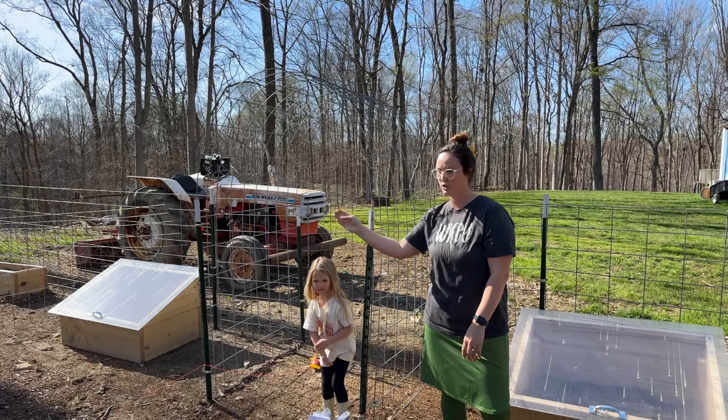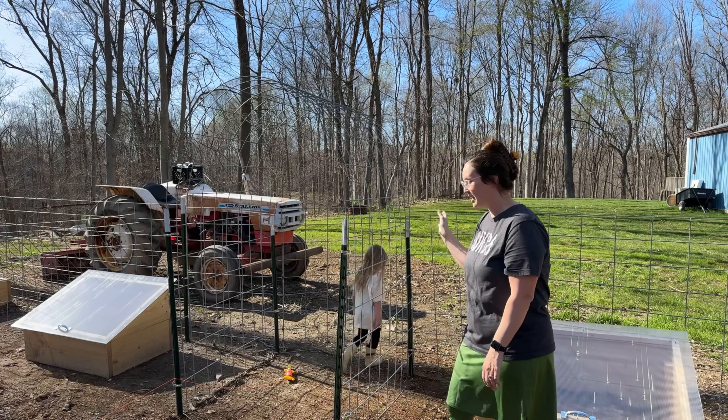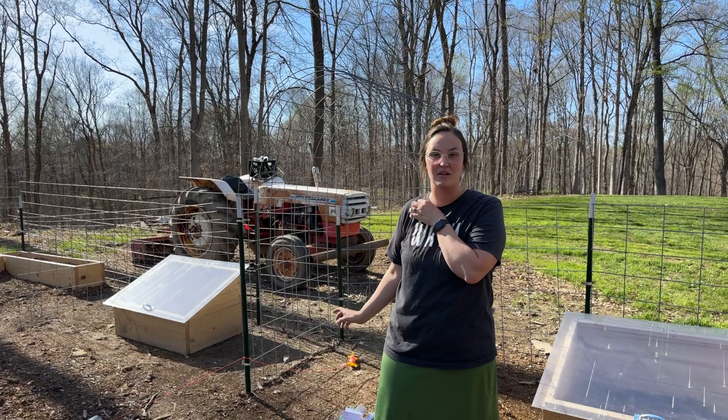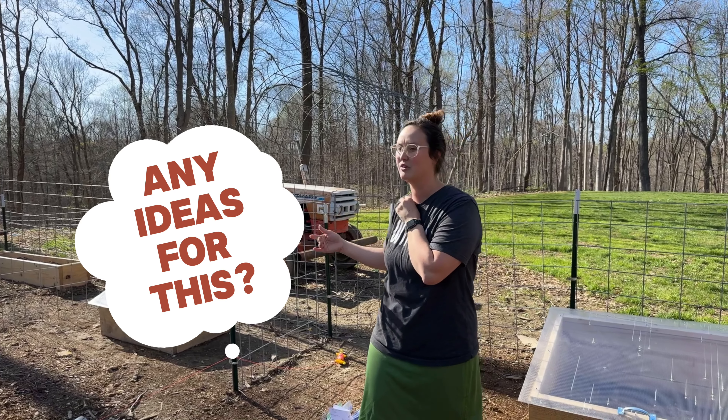And then we have a trellis right as you come in — this is the entryway. I'm not sure exactly what's going to go on it yet. I've thought about some sweet peas, but I've also thought about doing some climbing flowers here, which would be really pretty when you come into the garden.